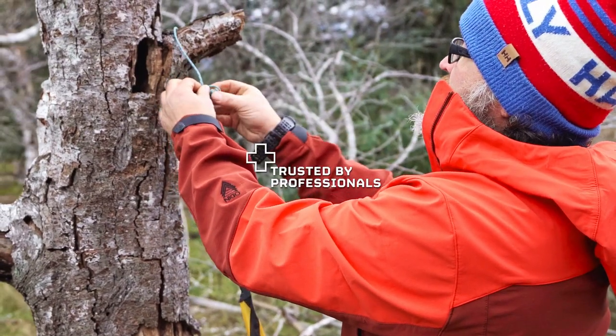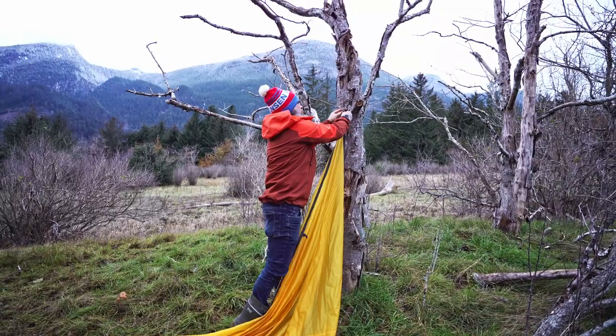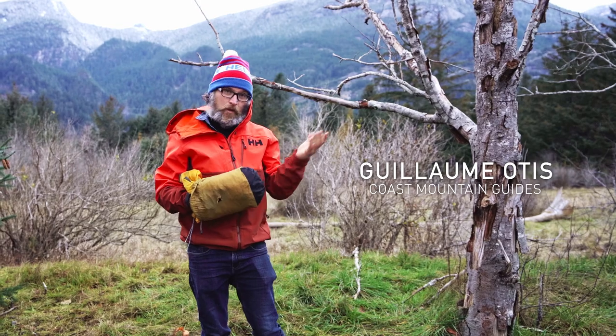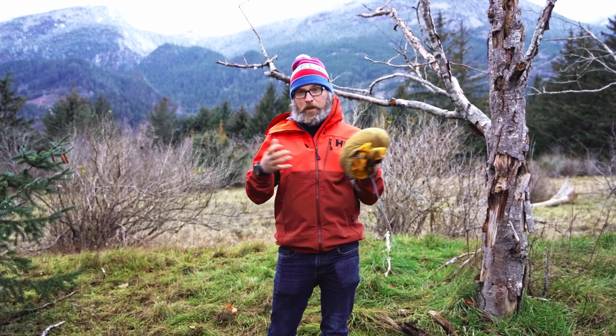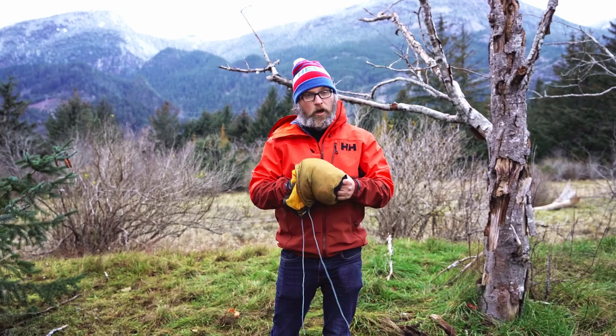Hi, my name is Guillaume. I'm a guide and we are here in the valleys of Squamish. One of the important items I carry when I go out in the mountain is a tarp. You look for the silk type of tarp, nice and light. I usually go for the 10 by 12 feet so that I can fit three people comfortably.